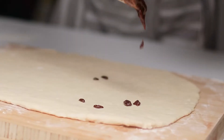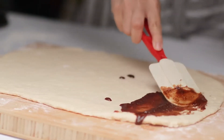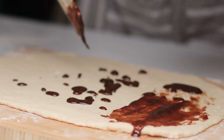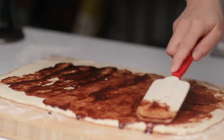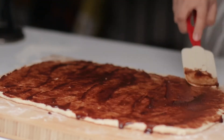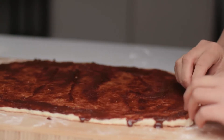You might want to wait until the butter hardens a little bit so you can spread it more easily. I didn't wait, so it's still a bit watery, but that's fine — just use a spatula and spread the cinnamon filling on top. Make sure that you cover the edges as well so that every bite has some filling in it.